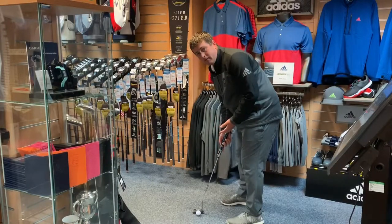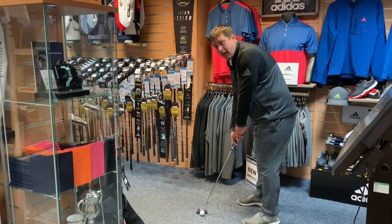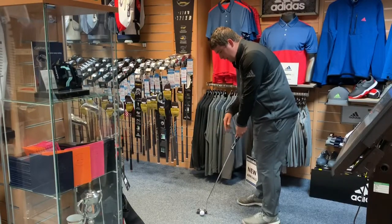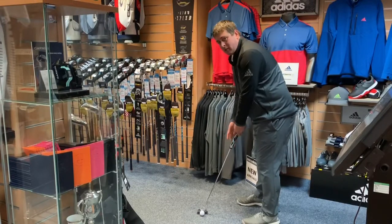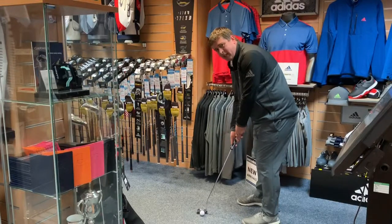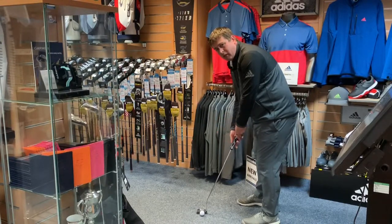I've moved this up to 36 inches now. I feel very far away from the ball — completely different to when it was very short. My eyes are more inside the ball, which could cause too much curve on the stroke, especially with the Tyne. I don't know what to do with my elbows, my body is quite upright, and the toe feels slightly off the ground. My setup is all over the place and it could develop the wrong stroke.